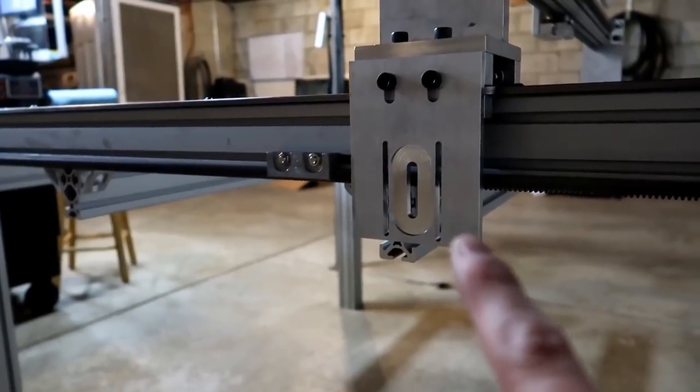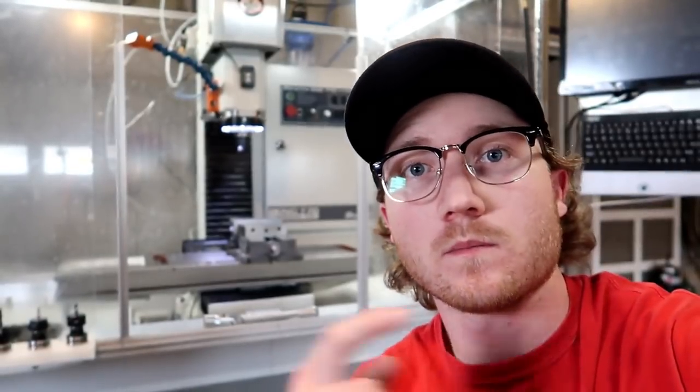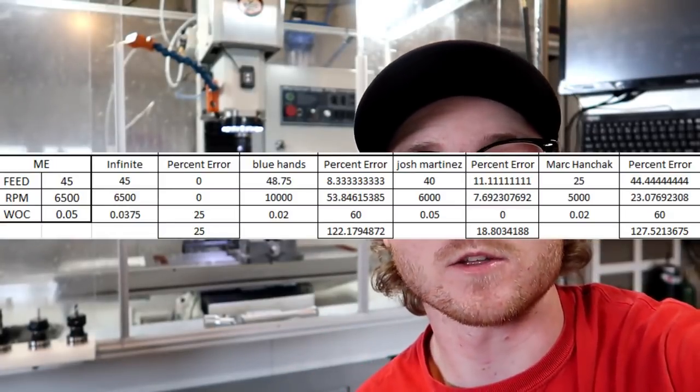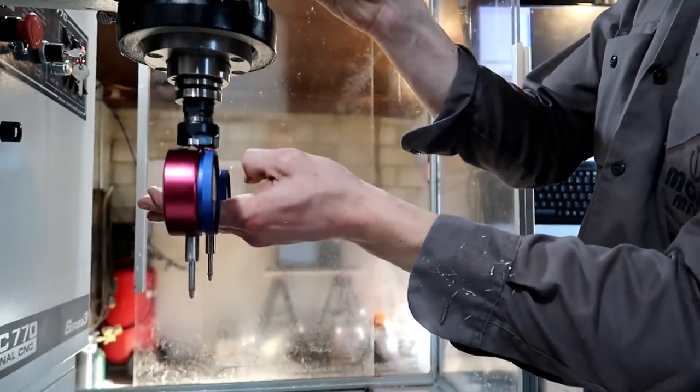Still no motors for the CNC plasma machine. The winner of the speed and feed challenge from last week is Josh Martinez with a total percent error of 18, which is the lowest I've seen — almost dead on. Josh Martinez, give me your email address or mailing address and I'll send you those stickers.